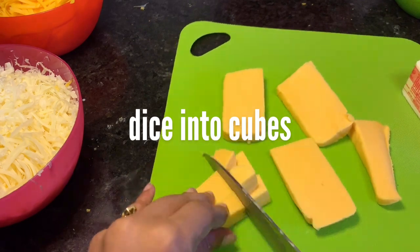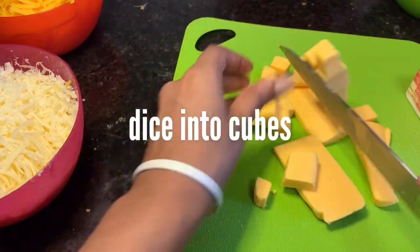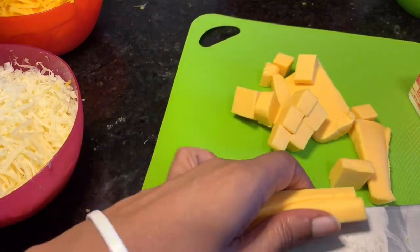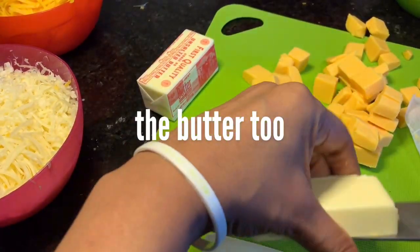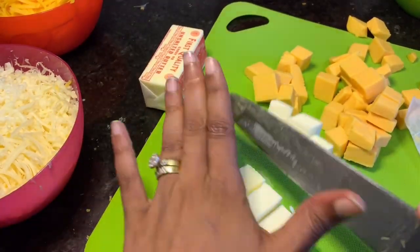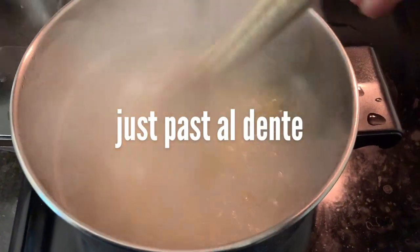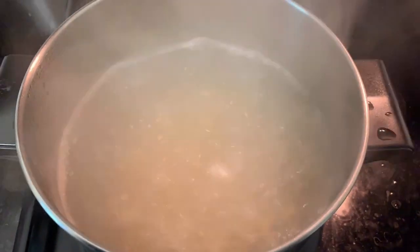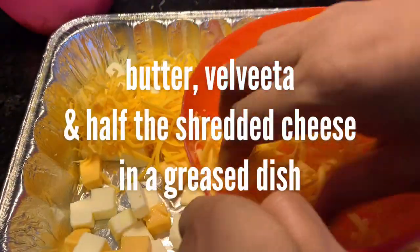You want to chop up your Velveeta into cubes as well as your butter — you're not going to shred this. While you're doing all of this, make sure your noodles are boiling in salted water. Take them out when they're just past al dente. The more firm the noodle, the more it's going to absorb the sauce instead of just holding it. So make sure they're done.